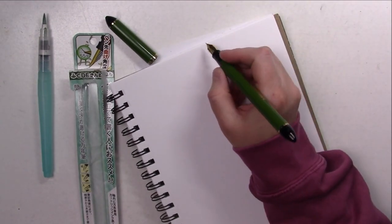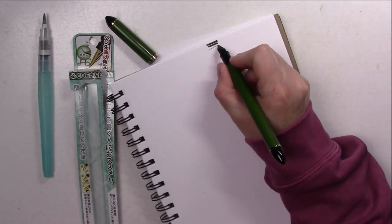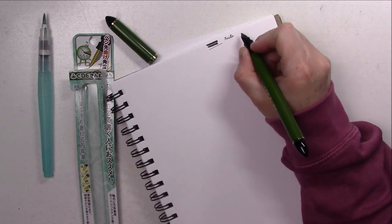This pen has an angled nib, so if you use it on the angle you will be able to create very broad lines, and if you use it on the very tip you can make very fine lines.